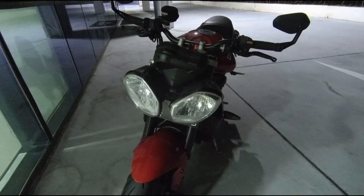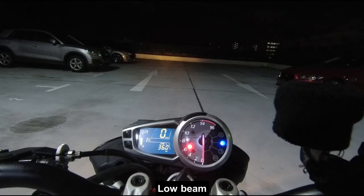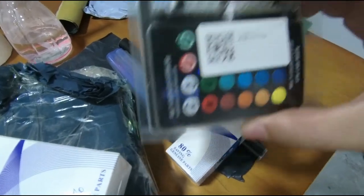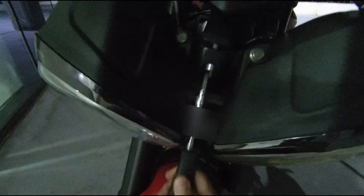We were also thinking about giving the headlight a more modern look by changing the light bulb. The regular H4 bulb is yellowish, so we bought a direct plug-and-play H4 LED bulb which is white, and a pair of T10 RGB lights. Installing them is quite easy — it's plug and play.